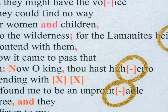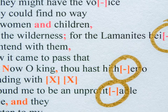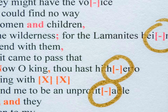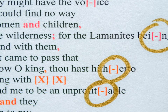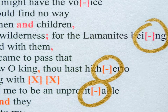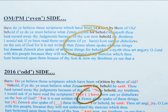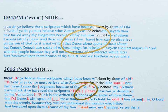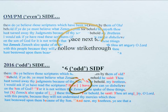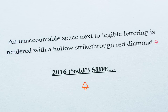A bracketed dash in bold red ink represents a hyphen within a word from the OM-PM side. In many cases, the hyphens were placed on the following line of the OM-PM text and little attention was given to dividing them by syllables. The full word has been brought back up to the starting line and the text is rendered like this. An empty bracket identifies an open space on the OM-PM side. Normally it is where text might have been present at one time but no indication of writing exists any longer. An unaccountable space next to legible lettering is rendered with a hollow strike-through red diamond.